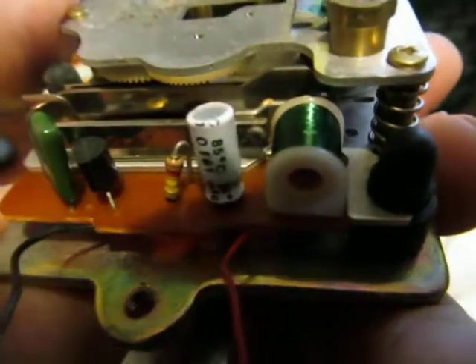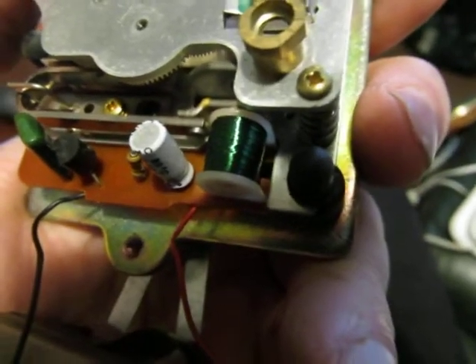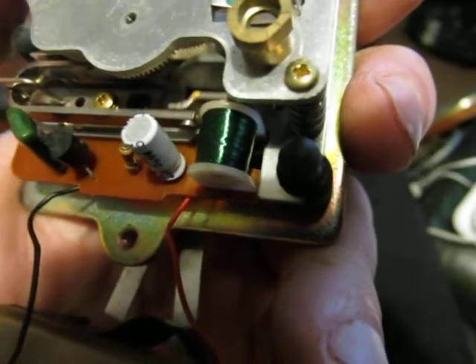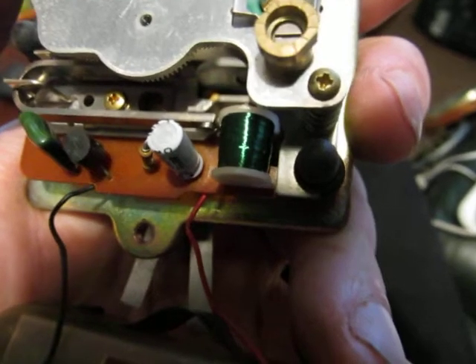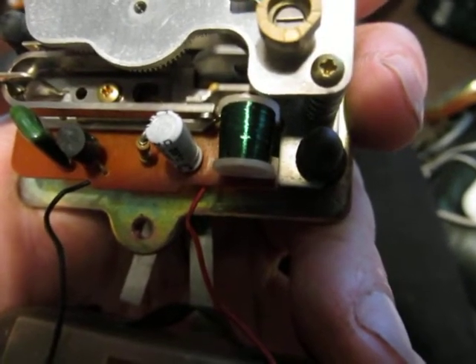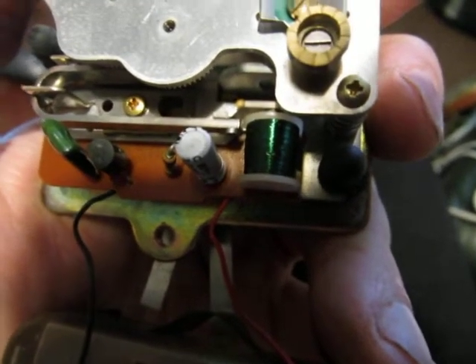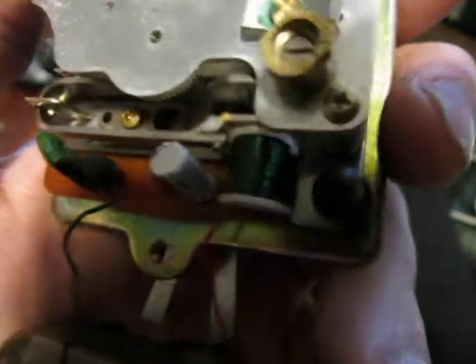The Tuning Fork is vibrated in the same way as a balance wheel. The Tuning Fork generates a small current in the electromagnet, then the electromagnet is switched on, thereby repelling the Tuning Fork and completing the cycle. And it's humming away nicely and spinning like mad.